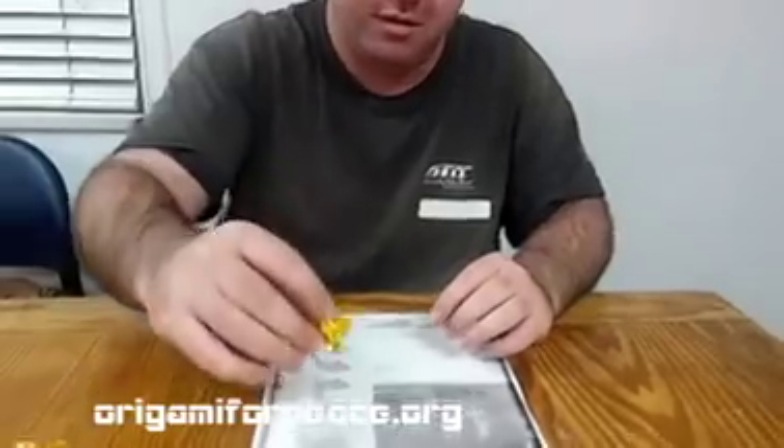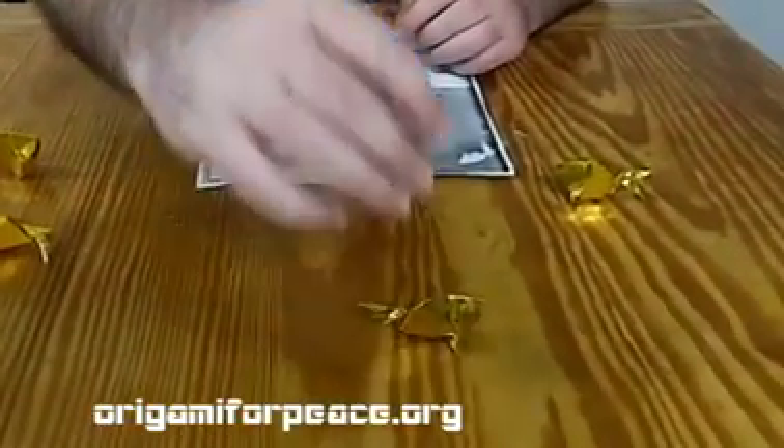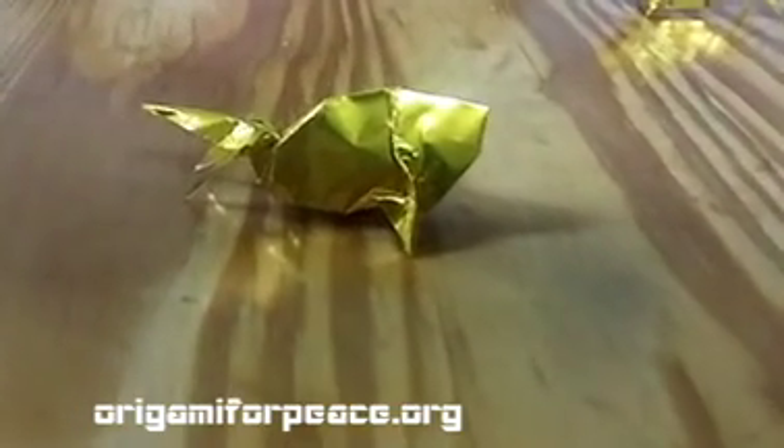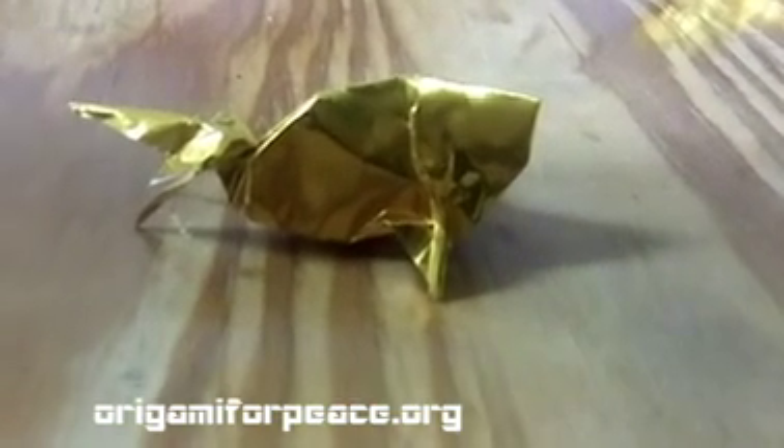There we go. That one actually came out pretty good. All right, thank you.